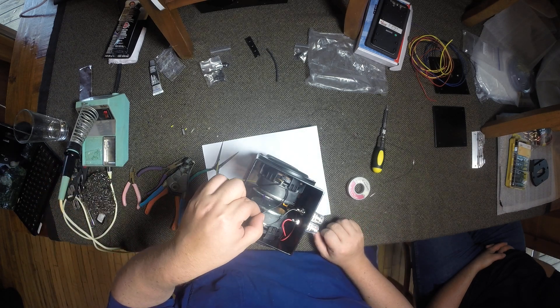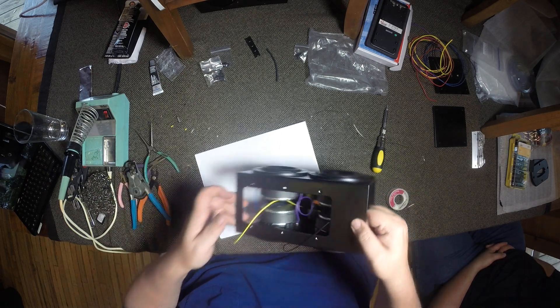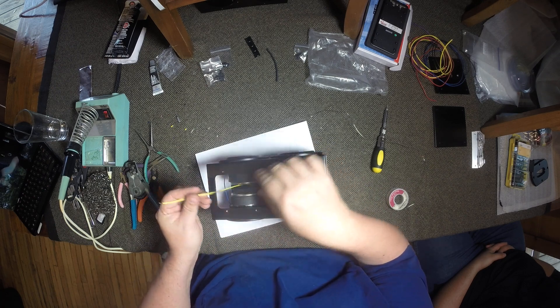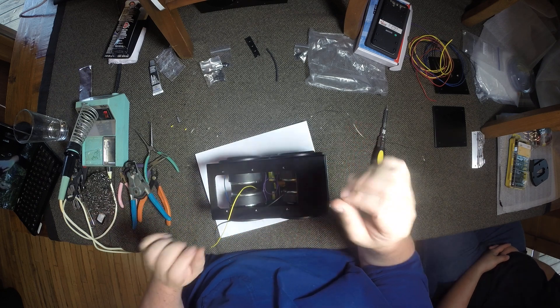Now your woofers are hooked up positive and negative — all done. Simple. And then what you've got left is your positive and negative wires going into your ribbon. And that's where we're going to end the wiring layout.